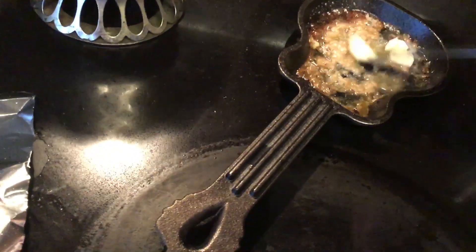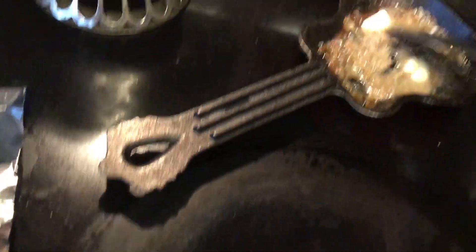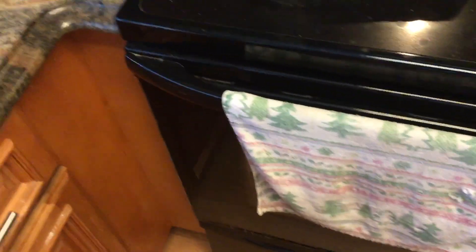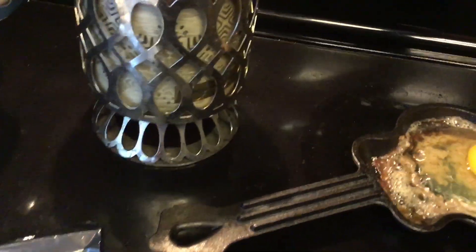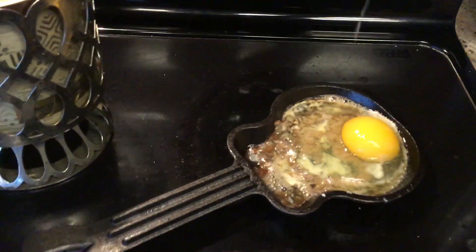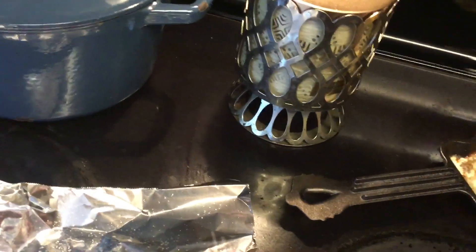There we are, look at that. I'm going to crack an egg. There we go — one hand, look at that. I'm going to let that cook, then put it all together on my muffin.